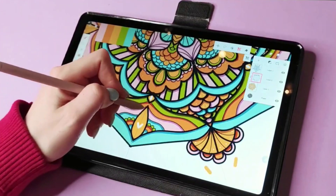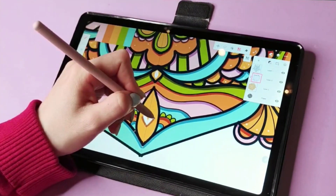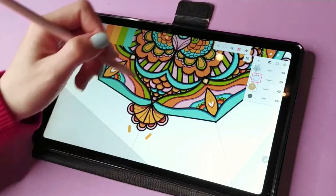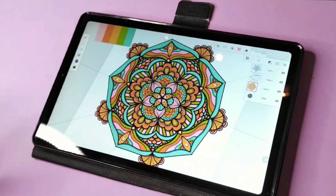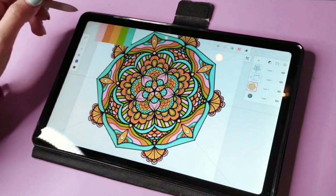When you use the Kaleido tool, the shadows get applied through the entire design at once. Now I'm going to start adding some background color.